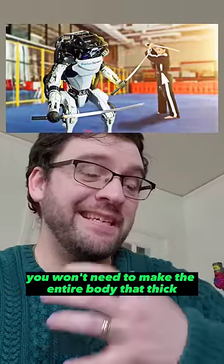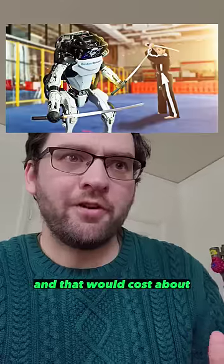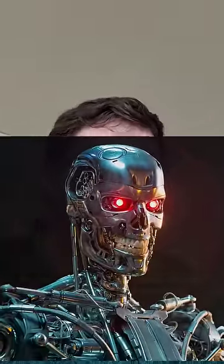However, you wouldn't need to make the entire body that thick, and you'd assume robots could be made pretty strong. It would cost about $6,000 to armor them in that complete manner, which would honestly be pretty cheap to make them pretty much impervious to civilians.